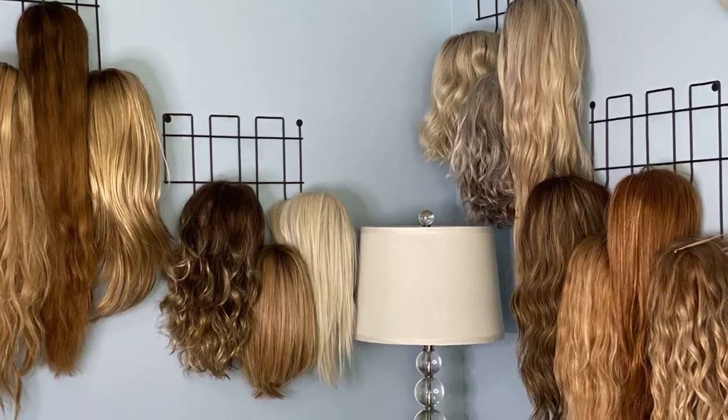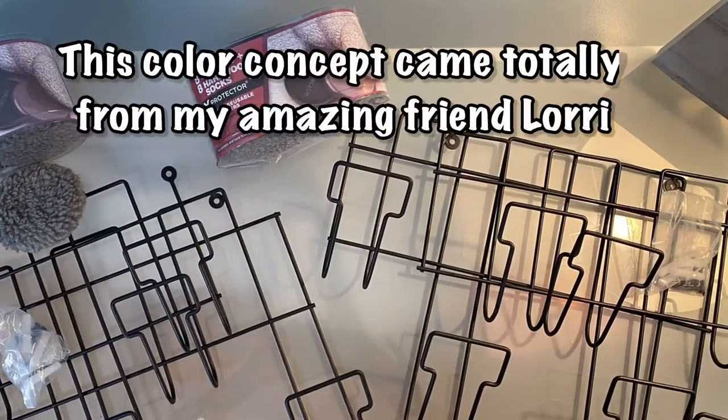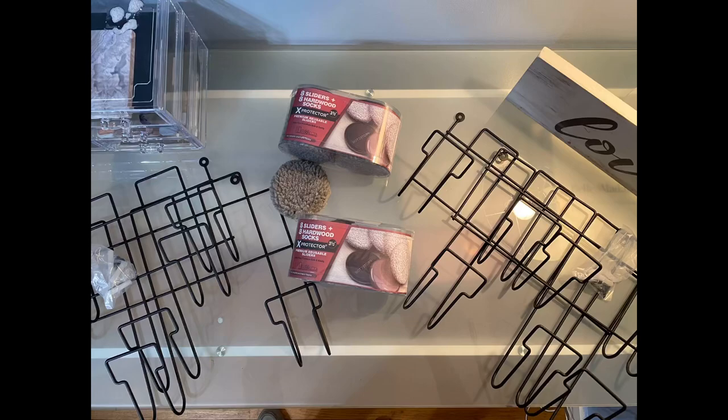I'm going to share this idea that was given to me by my best friend Lori, so kudos to her for sharing it with us. Now these items came strictly from Amazon, but if you stay till the end I'm going to tell you how you can save even more money.